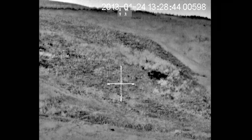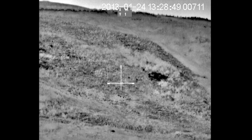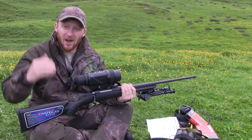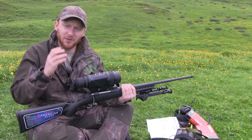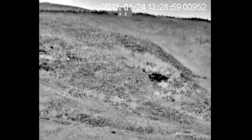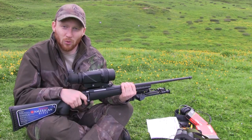Zeroing this is very simple — it's basically the same as zeroing any rifle scope you will have used before. You can bore-sight it just the same, look down the bore, have a look up at the crosshair and move it in line with the target. The one thing to bear in mind is that because you're moving it on an X and Y axis, you've got to treat it like you're actually bore-sighting a rifle, so everything's the opposite way around.